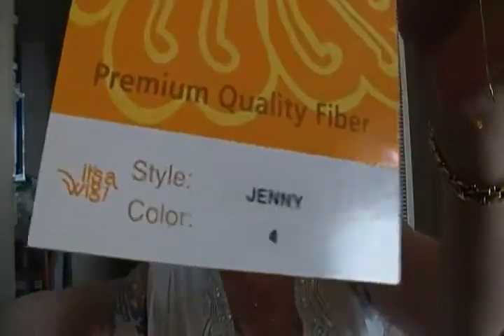Hi guys and gals out in YouTube land. It's Miss Beverly coming back at you with a wig review — one of the first of many I'm doing today. This is going to be a wig from It's a Wig. It's Jenny in color number four.